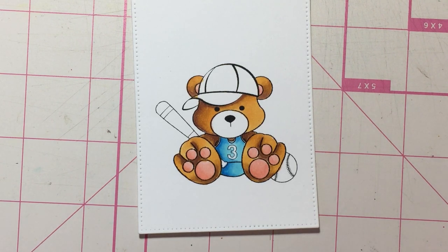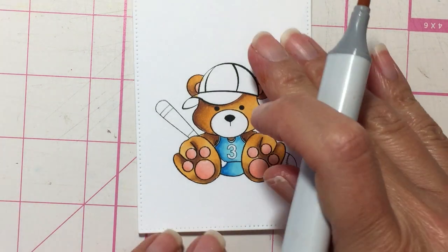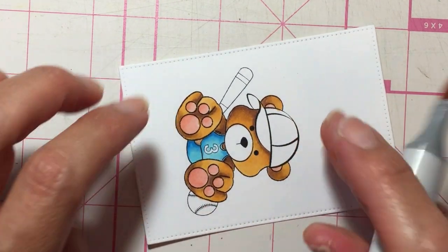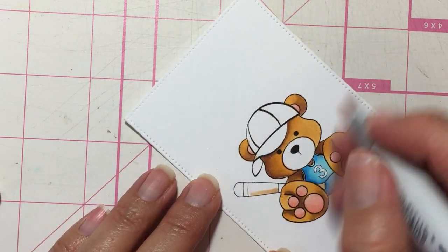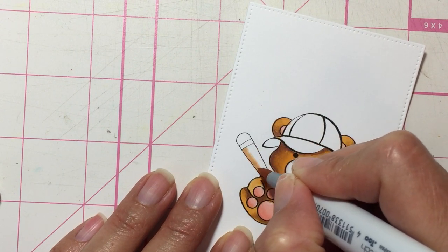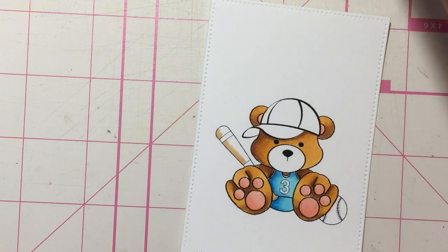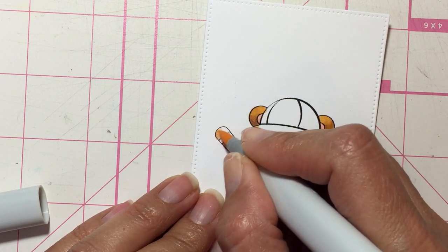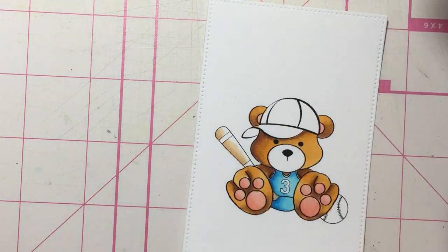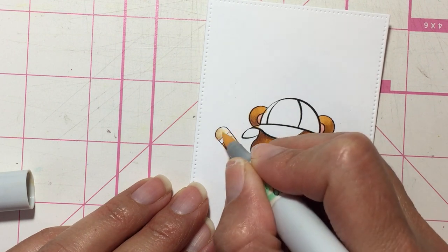For the bat I think we could do E53, E51, and E50 — I think that would be a good combination. We'll start with E53, which is the darkest. This part here, because it's under his foot, will be the darkest. Then the bottom part. I'm going to go with E51 and pull a little bit of this darker color out. Keeping it simple — you don't have to get complicated all the time. And then this is my lightest, E50.